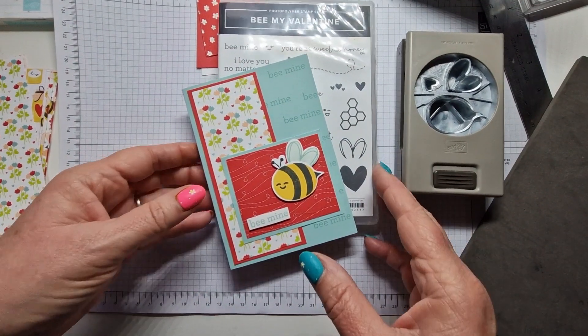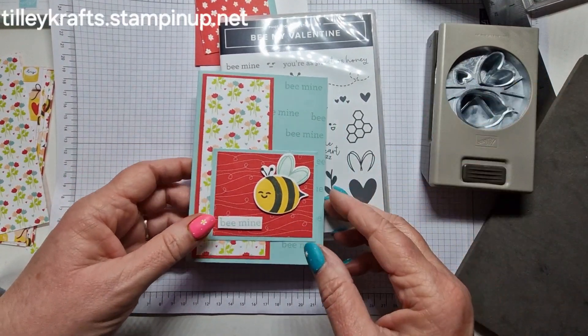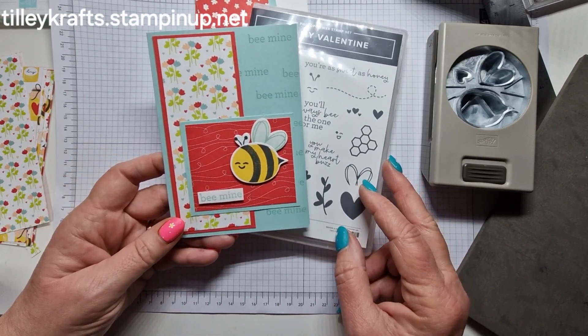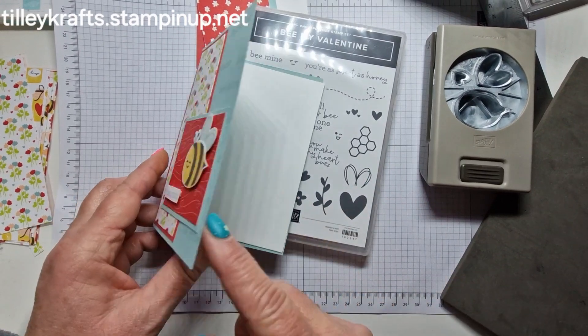Good morning, evening, or night, depending on where you are in the world. You're joining Karen from TillyCrafts.StampingUp.net.